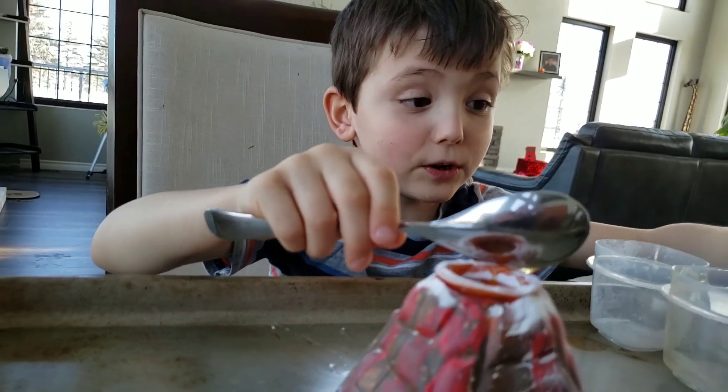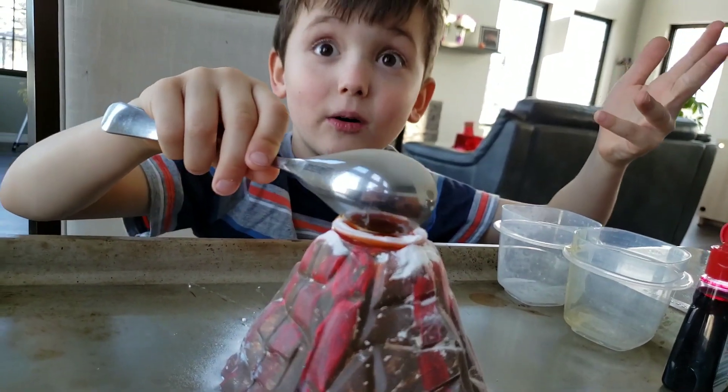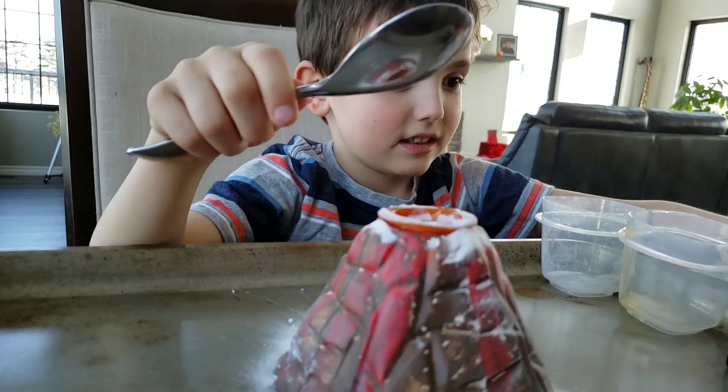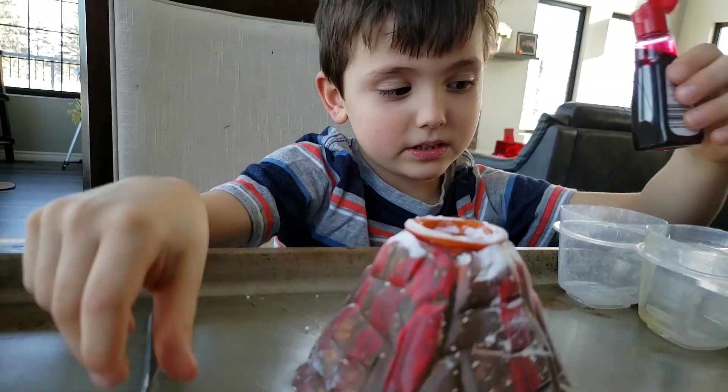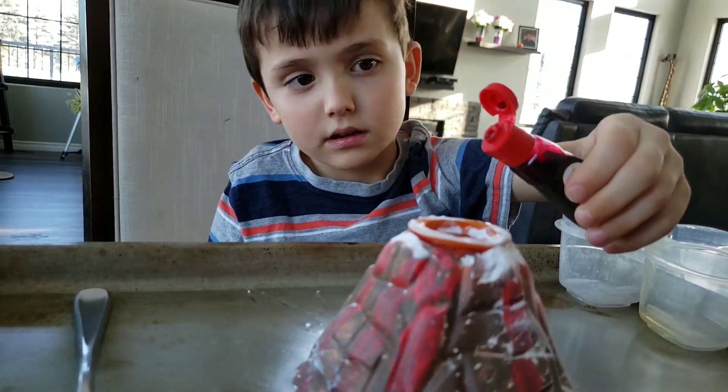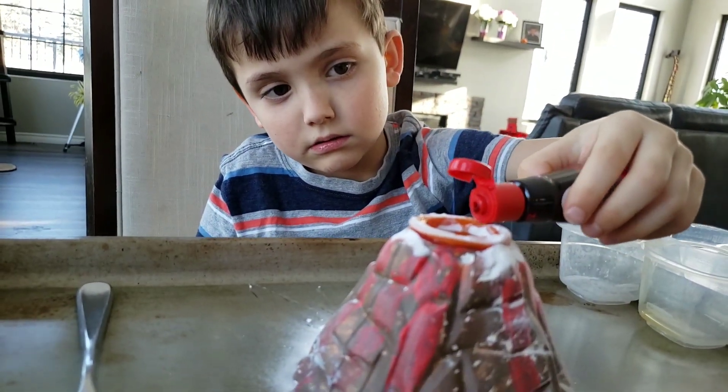Now I'm going to put the food coloring into the volcano. How much are you going to put in there? Three drops. Okay, I'll put the spoon in there.